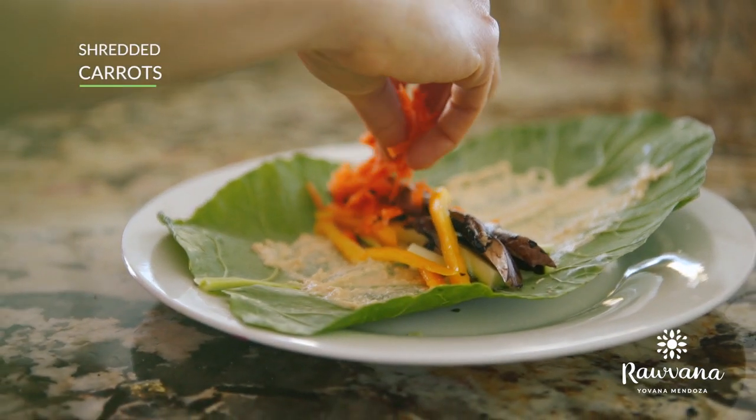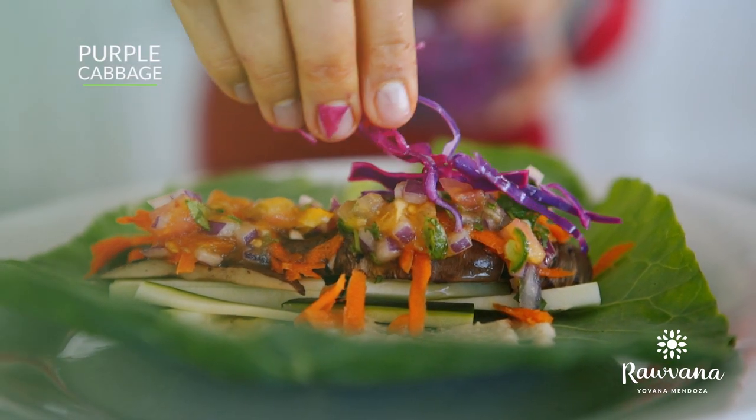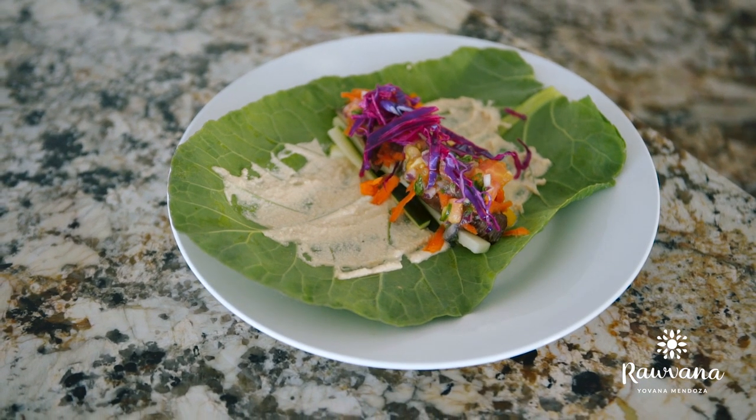Carrots, shredded carrots, some pico de gallo, and finally some garnish which is purple cabbage marinated in lemon. You have your raw burrito and all you do is wrap it up.